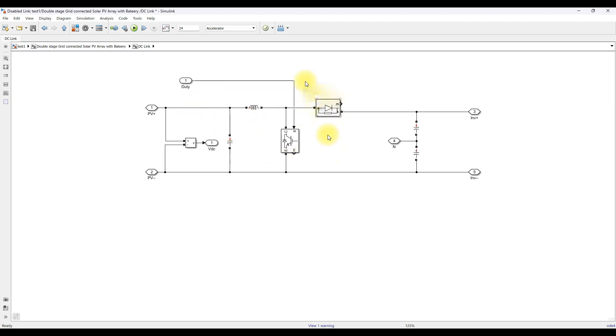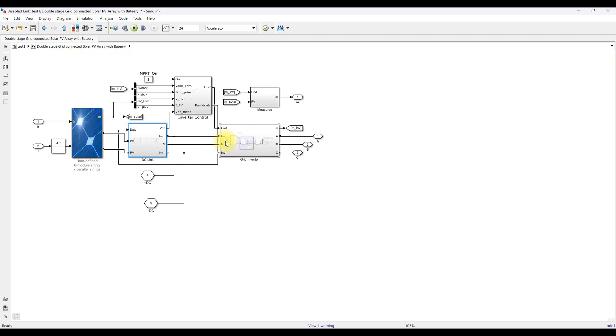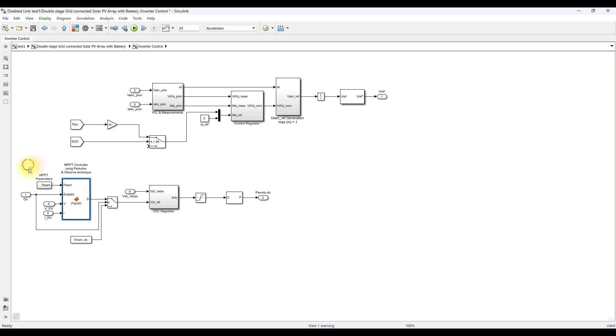The boost converter is controlled by means of P&O MPPT. The output connects to a DC link common point for the PV and the EV battery. The MPPT measures the PV voltage and current, generates a reference voltage, combines it with the PV voltage, processes it through a PI controller to generate a duty cycle, and then uses a PWM generator to produce the pulse that controls the boost converter.